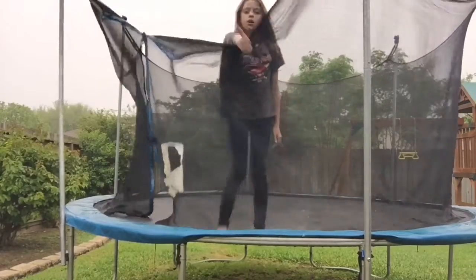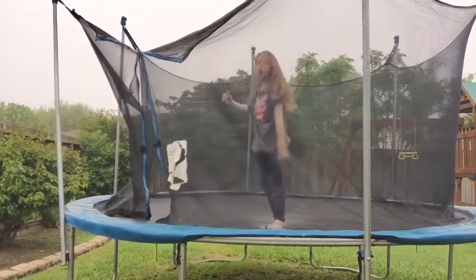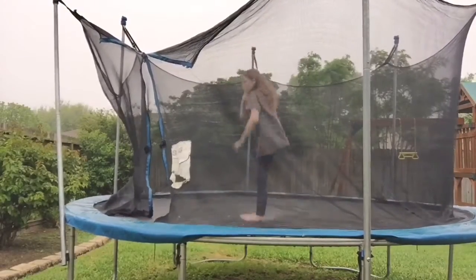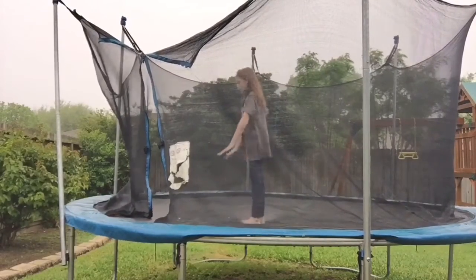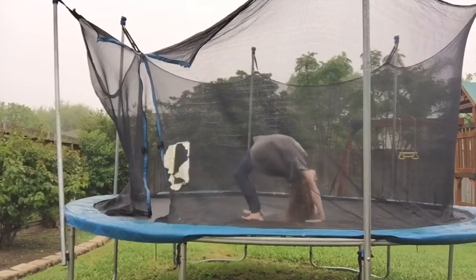That is wonderful! The next thing I'm going to do is a back bend, but instead I'm going to lift myself up. I'm going to put my legs together, put my hands up, go all the way back, and then lift myself up.